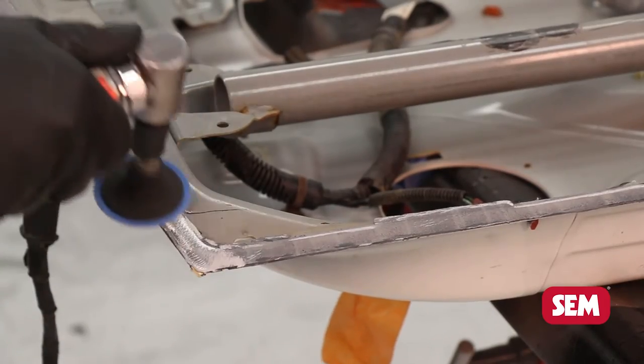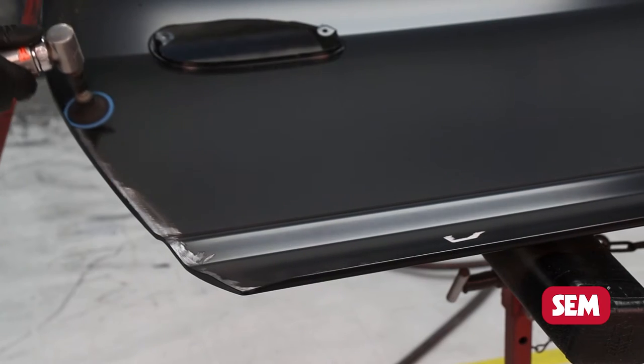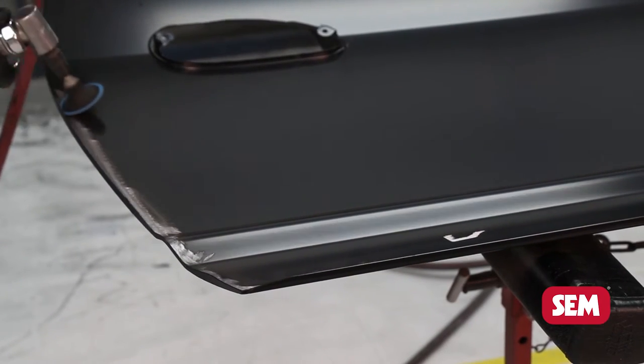Grind the flanges on the vehicle and the new panel with a 36 grit grinding disc at low RPM to ensure a proper grind mark. Now blow off clean with dry compressed air.